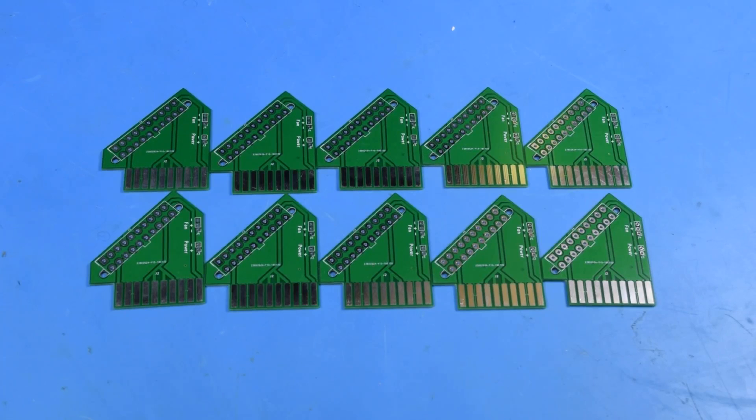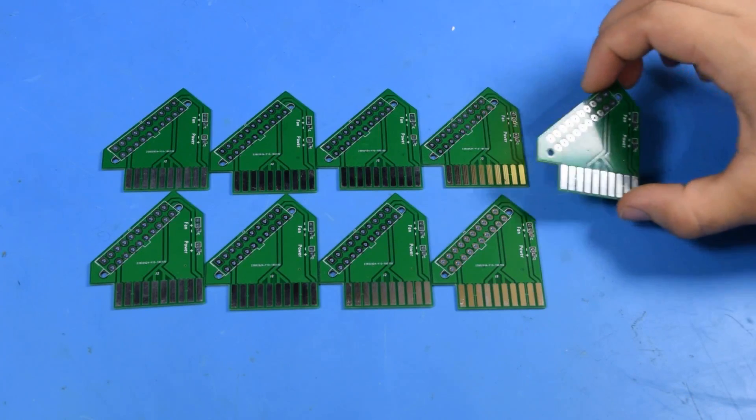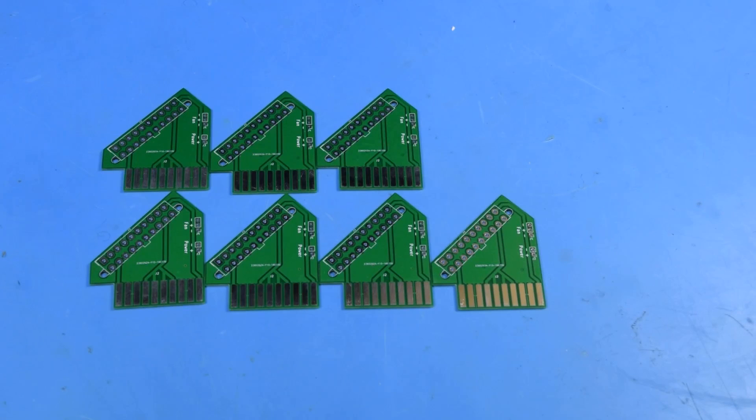I ordered ten boards, ten switches, and ten connectors, but I'm going to use one myself, keep one blank as a reference, and one is possibly already spoken for. So when I'm done I'll actually have seven left over from this first batch. I might be looking to get these into other people's hands, but you'll want to wait for the end of the video before getting excited about that.